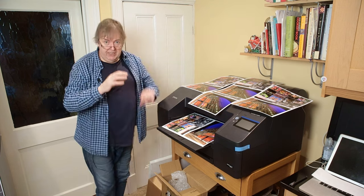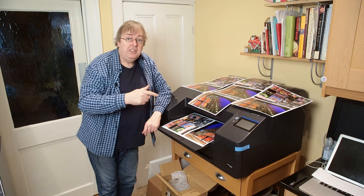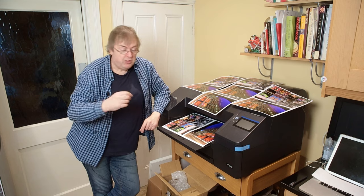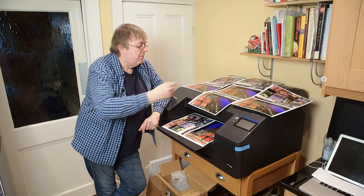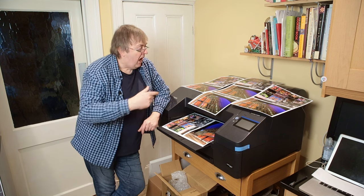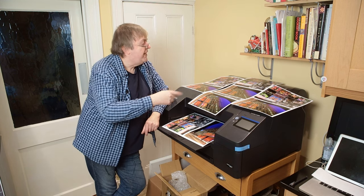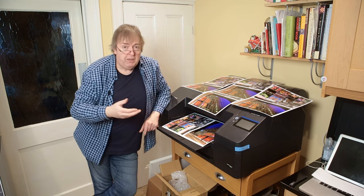Looking at these prints here — one of these was printed on a four-ink printer. I recently tested the Canon TC20M, a 24-inch roll paper printer, only four inks CMYK. One of these images was printed on that CMYK printer. Certainly at this distance, now I know which one it is, I can potentially see some differences. But the chances of you spotting on video which one it is — unless you can read what I've written on the side of the picture — you simply won't be able to tell. And that's the point.